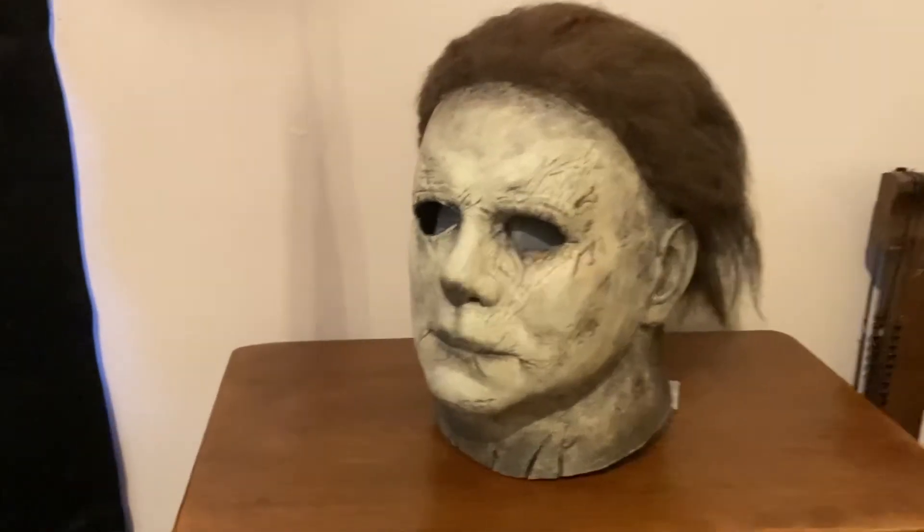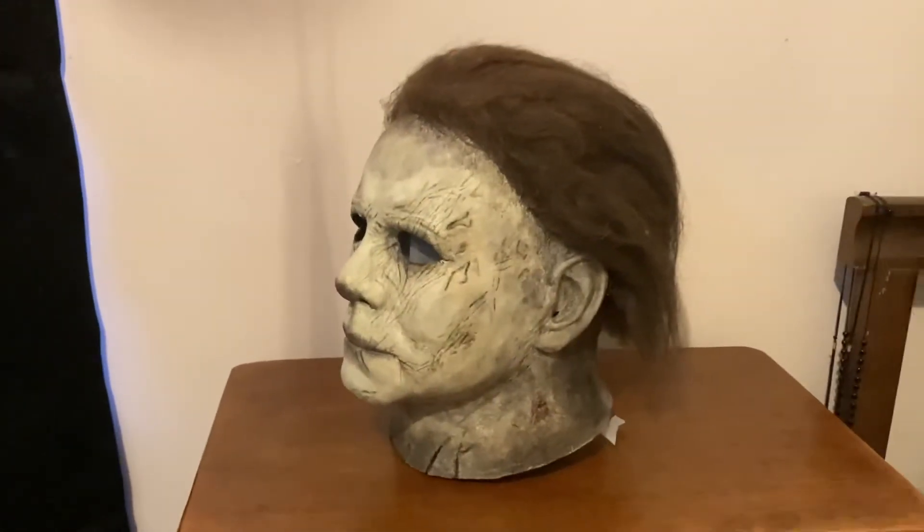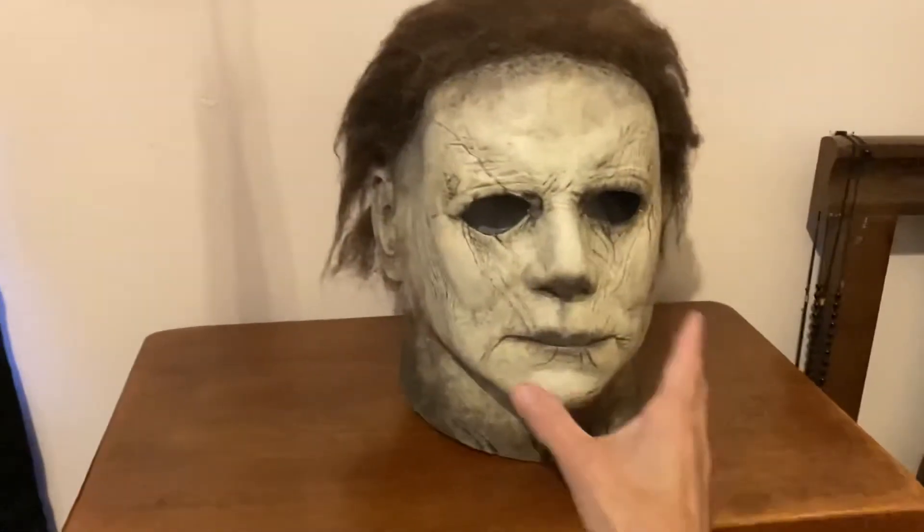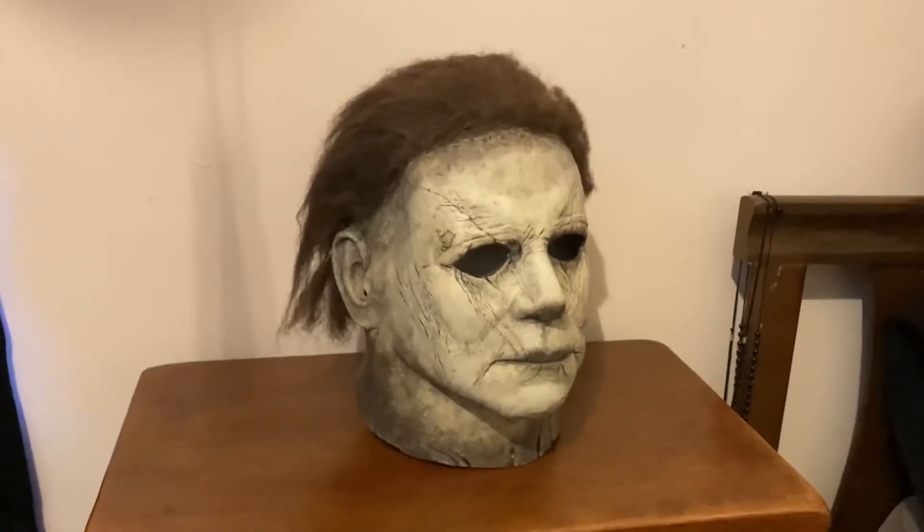Anyway, back to this mask — it's over on eBay. I'll leave the link in the description if you're interested. Happy bidding and happy Halloween if I don't post a video between now and then. Y'all have a good one.